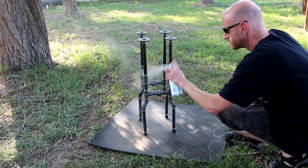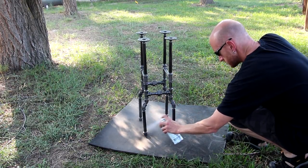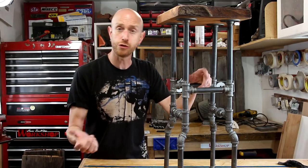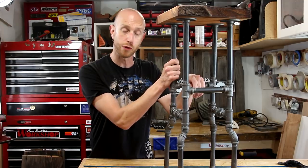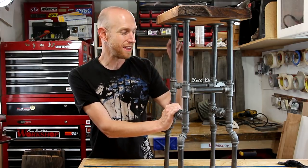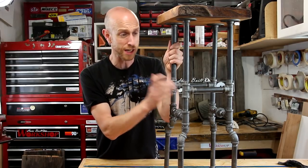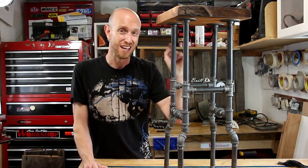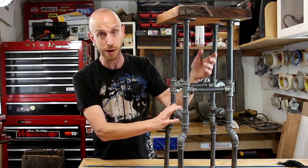Now I'm going to pull the top back off the base and give the base a nice coat of matte clear just to seal it all up and protect it. As soon as that clear coat's dry I'll reattach the top and the stool is ready to go. Just to be completely honest with you guys: using pipe fittings like this may not be the most economical method for building legs because every little piece does add up pretty quick. But if it's the look you're going for, don't hold back — just keep that in mind.